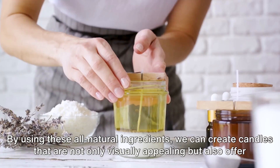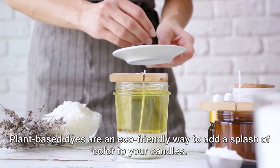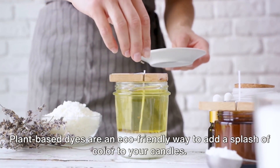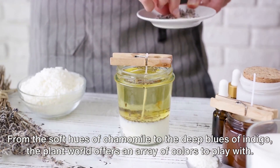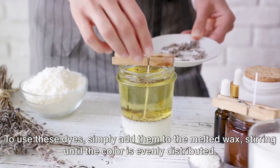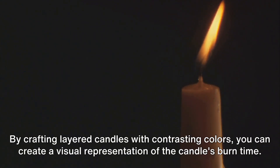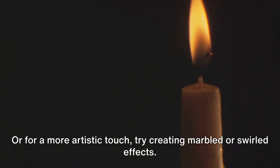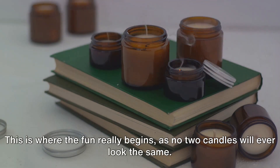By using these all-natural ingredients, we can create candles that are not only visually appealing but also offer a sensory experience. Plant-based dyes are an eco-friendly way to add a splash of color to your candles — from the soft hues of chamomile to the deep blues of indigo. Simply add them to the melted wax, stirring until the color is evenly distributed, and experiment with different amounts to achieve varying levels of color intensity. By crafting layered candles with contrasting colors, you can create a visual representation of the candle's burn time, or try creating marbled or swirled effects for a more artistic touch, as no two candles will ever look the same.